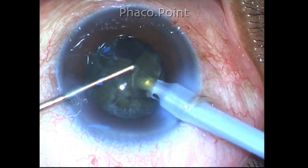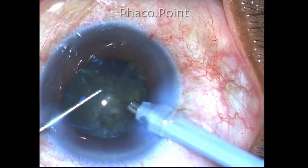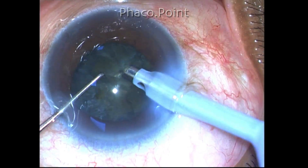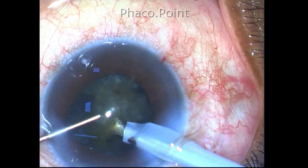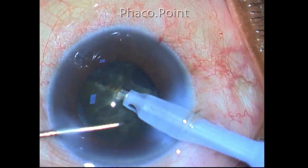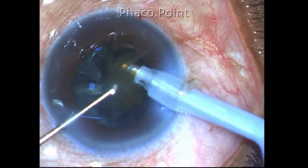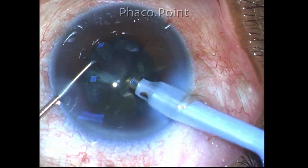The reason I have presented this case is that a gummy cataract is not uncommon and it can hit you like a bolt from the blue, presenting all sorts of problems while performing phacoemulsification. You need to be aware that such a cataract exists, and it should essentially be treated as a soft cataract even though it may deceptively look like a slightly harder grade of cataract.